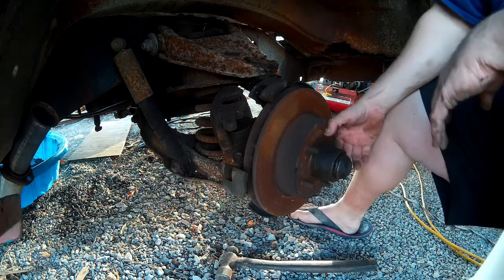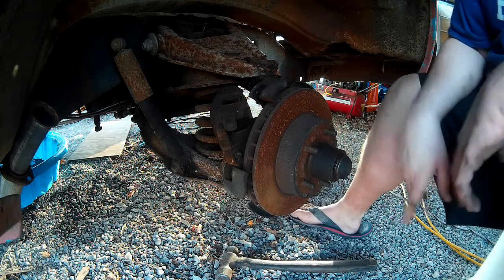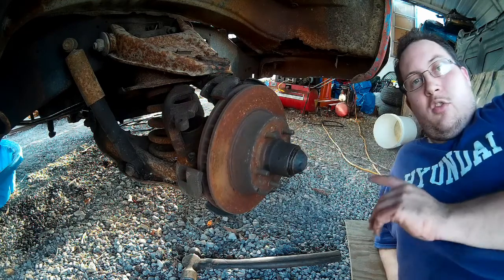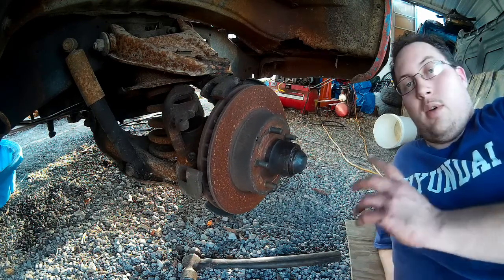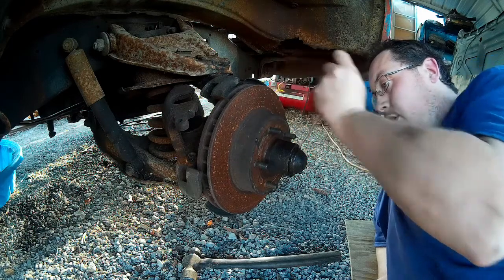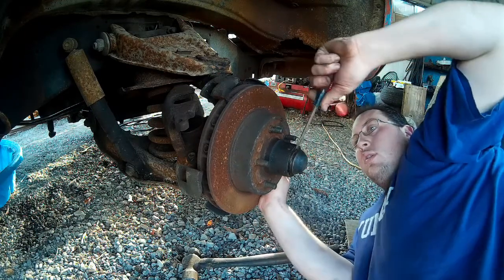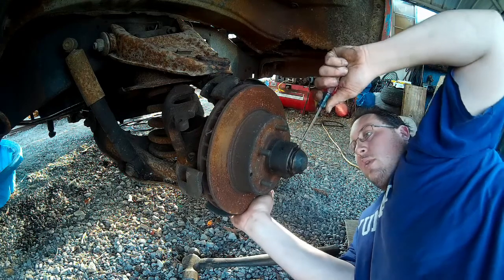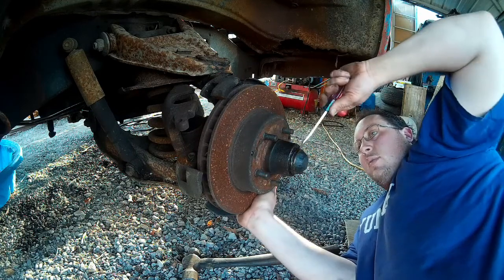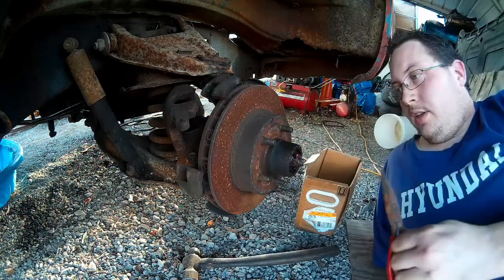Now we have to get the rotor off, and that's a bit of a chore because you have to take the wheel bearings off as well. Technically you could do all the work with this assembly on, but taking this apart is going to make things a lot lighter. Keep in mind, rotors are heavy, especially these big rotors. So the first thing I'm going to do is take my flathead and just start peeling away at this dust cap — little by little. It'll eventually pop off, and there it is — the dust cap's off.